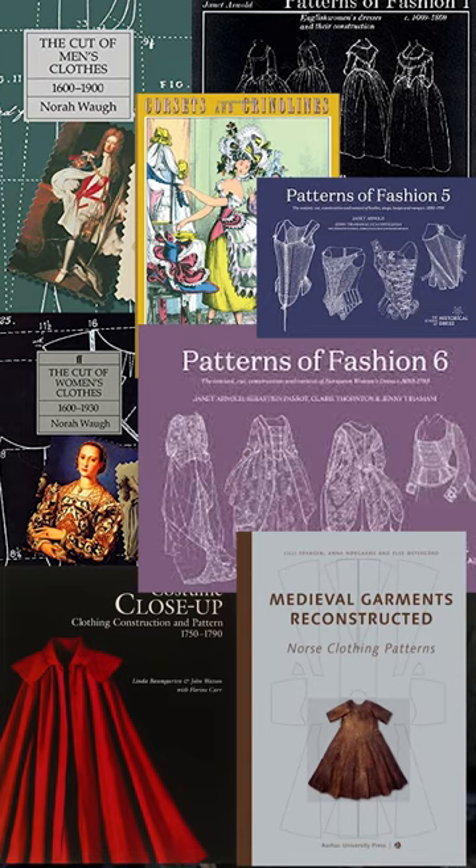When you go looking for historical sewing patterns, you'll find books like these. Inside, authors have reconstructed scaled-down pattern pieces from extant historical garments.